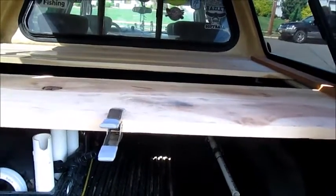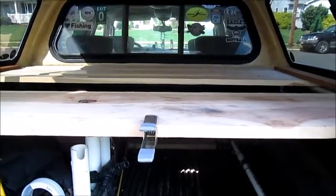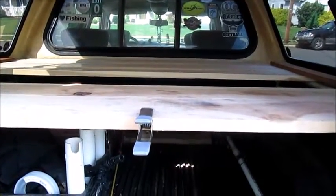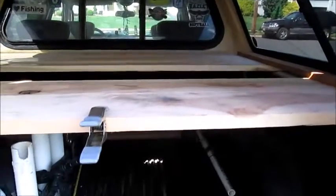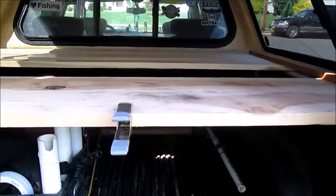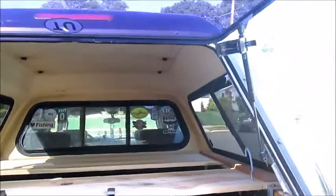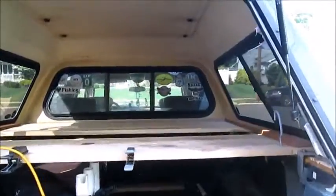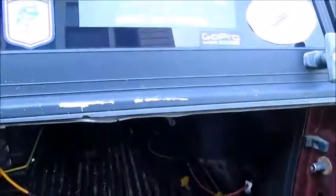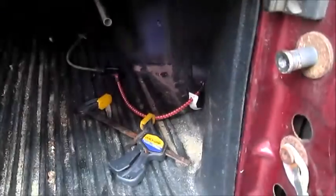Now I don't have to worry about my rods falling all over the place. A couple of times when I was driving, the rods would move around — even though I had a bungee cord going across to secure them in, they would still move because the wood moved. And when I go around with the kayak, obviously the tailgate's open and the back cap door is closed. But one of the rods almost fell out — it wound up in this area here and I almost lost it.